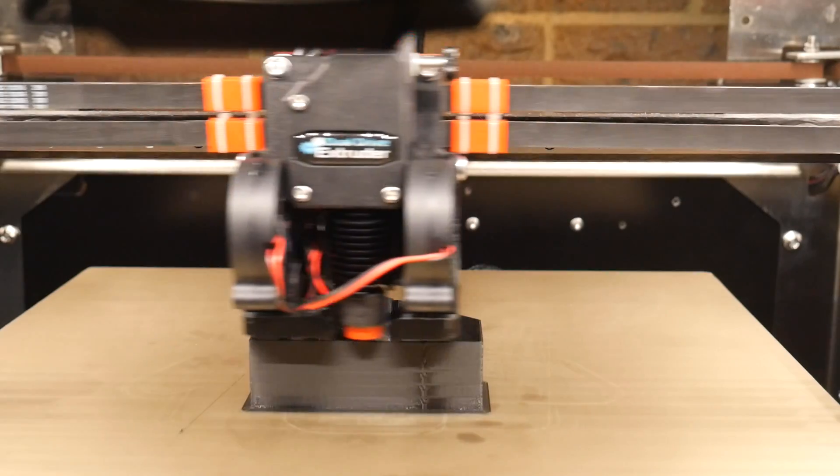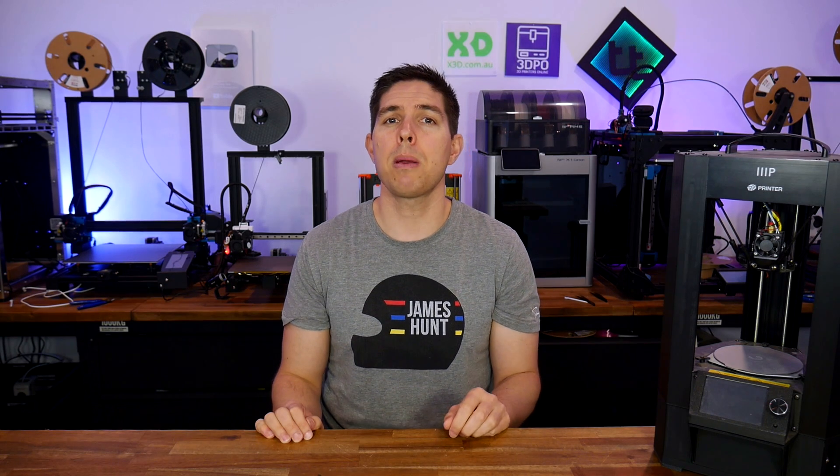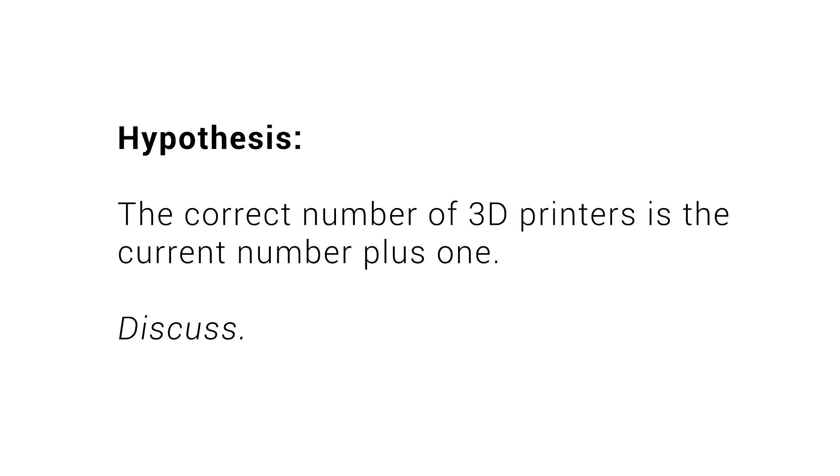It's impossible to cover every scenario, but hopefully the talking points in this video provide some food for thought. Thank you to my patron Andy for requesting this video, thank you for watching, and please comment below the correct number of printers for the average person to ensure happy 3D printing.